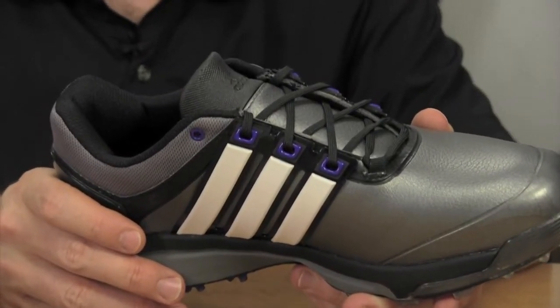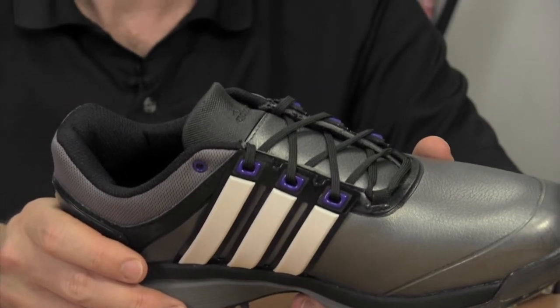Also, foam insoles can also be affected by extreme temperatures, hot or cold, whereas this midsole is really designed to stabilize performance, regardless of whether you're in really hot or really cold conditions.